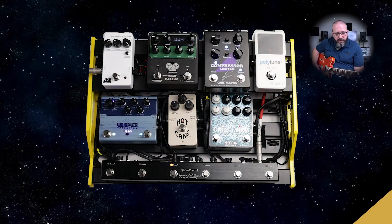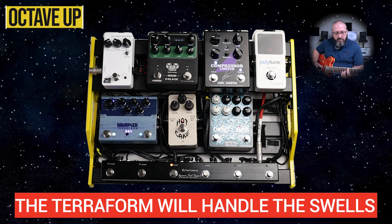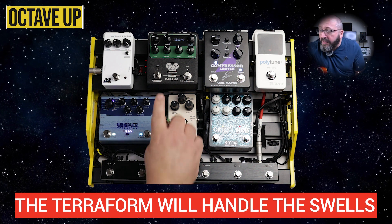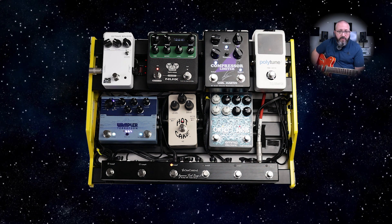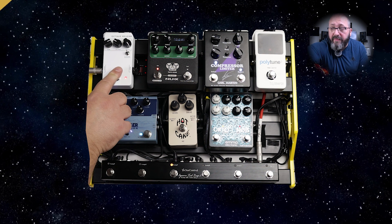Now what I'm going to do is try to go for a more ambient type of guitar tone. I usually don't play this style, but I find it very interesting, and I've never had any pedals that could get me close to that. But I think what I have on the board right now will get me at least in the vicinity of something close to an ambient guitar tone. This way I don't have to do it manually — I'm going to have some delay, and then I'm going to kick in the reverb.